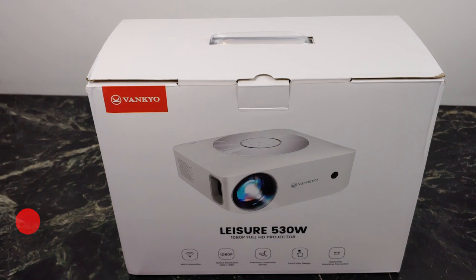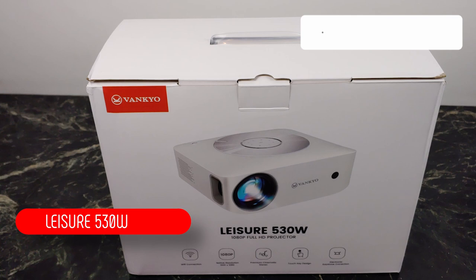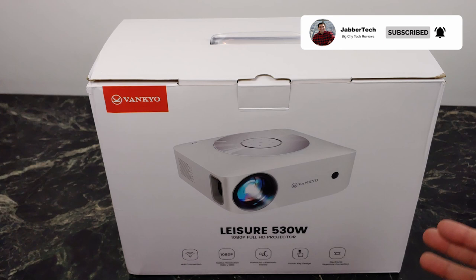What's going on YouTube? Today we're taking a look at the Leisure 530W from Vankyo — the W standing for Wi-Fi, standing for wireless. It's a native 1080p full HD projector with support for 4K, and I've been using this as my main source of TV for the past two weeks. Let me tell you, I'm super impressed with the 530W.